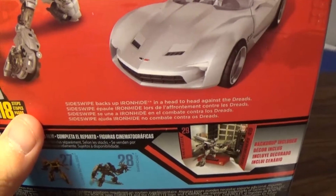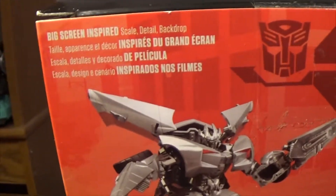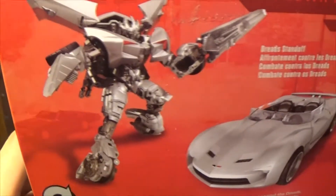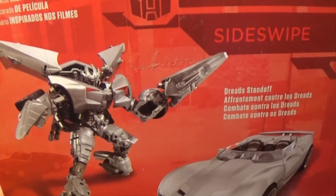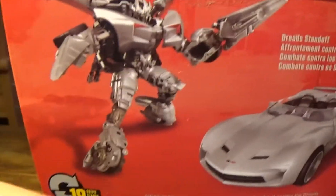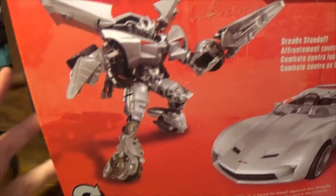Picking up the camera again — you have Sideswipe, the Corvette Stingray, and the big screen display. Hopefully I'll remember to show you the backdrop, which I didn't do for the Berserker review. I keep calling him 'Dreads' because he looks exactly like the Dark of the Moon Dreads. You have the blades, and as you can see, he doesn't have feet, so you'll have to use the heel pieces to get him to stand — or like a roller skate or something.